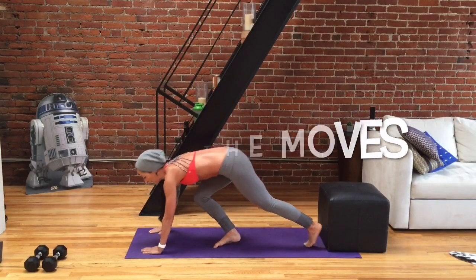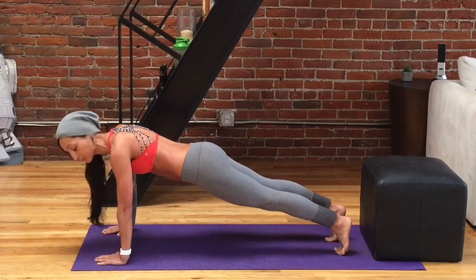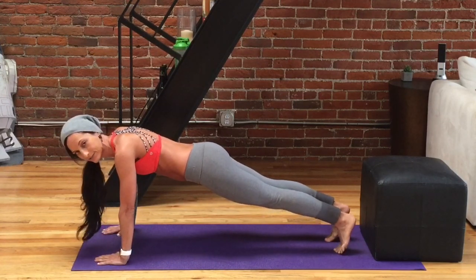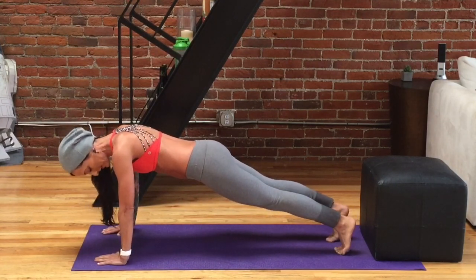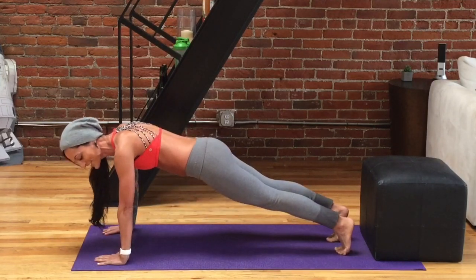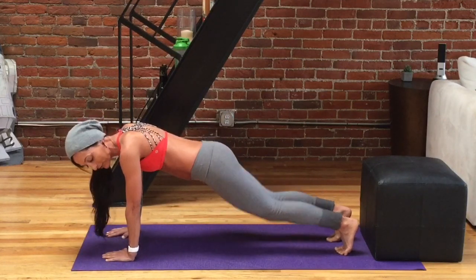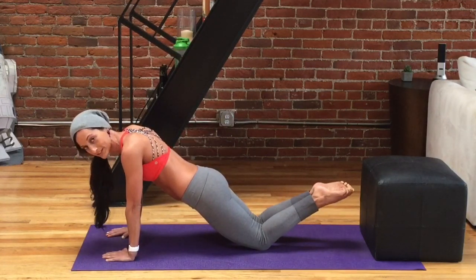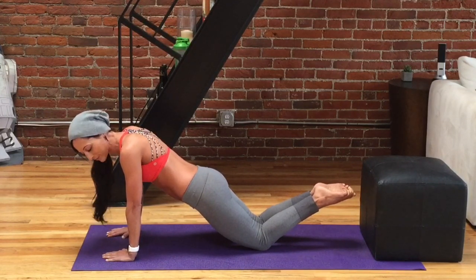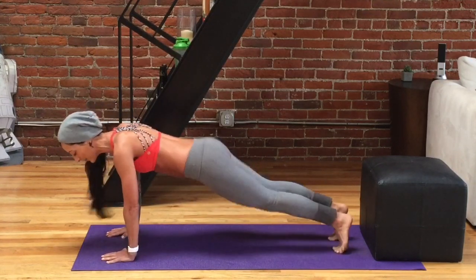For our first move, come down onto your mat and get into a nice, strong, tall plank position. We're going to do a three-way push-up — it's absolutely amazing for targeting different parts of our chest. Make sure that your core is engaged here — no sagging or arching back. Hands are stacked just below the shoulders for this first one. And if you want to, you can drop to your knees. That's a great variation. Just make sure your back is not arching and sagging and that your belly button is tugging in and up.